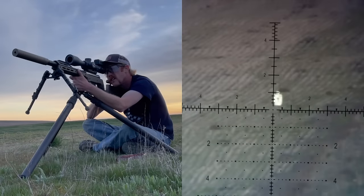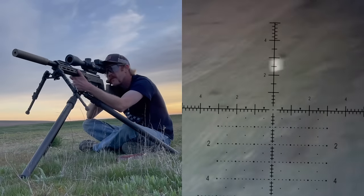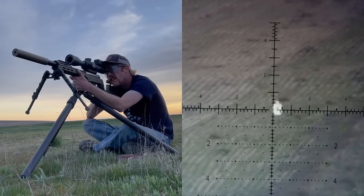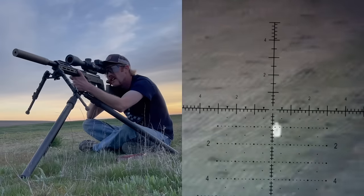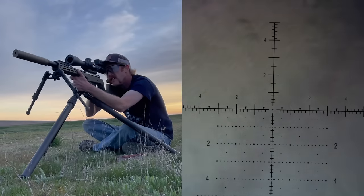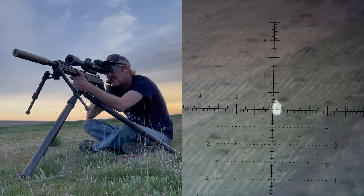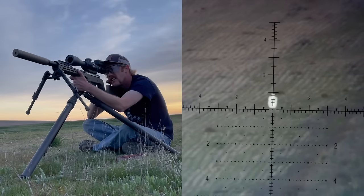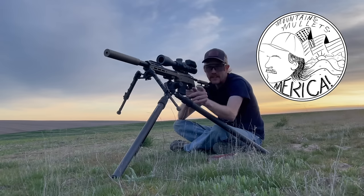3 for 3 at 1,035 yards using data out of my chronograph. Let's talk about how we did it.